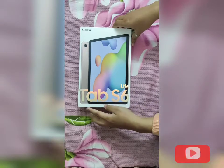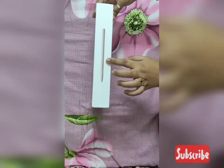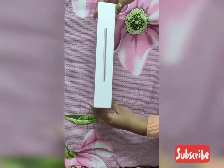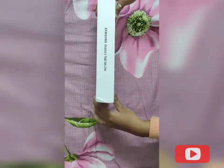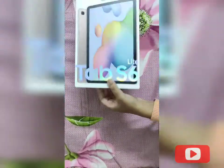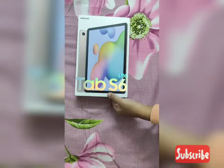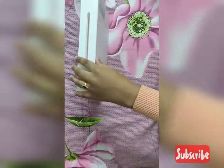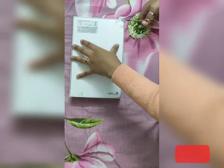So here is the box and it says Tab S6 Lite. You can see the picture of the S Pen by the side and this is Samsung branding. It comes in a really compact and attractive packaging. So let's quickly open it up.